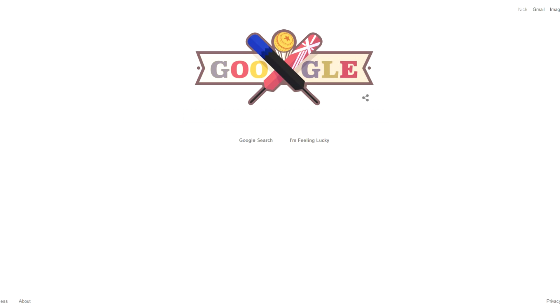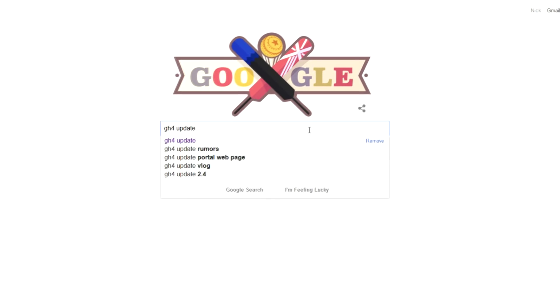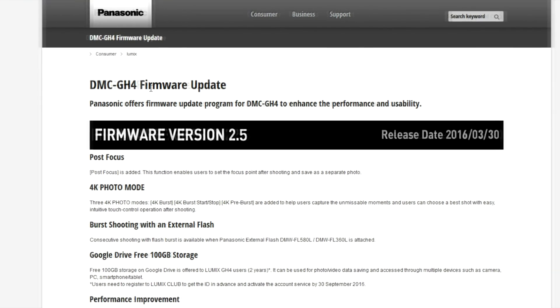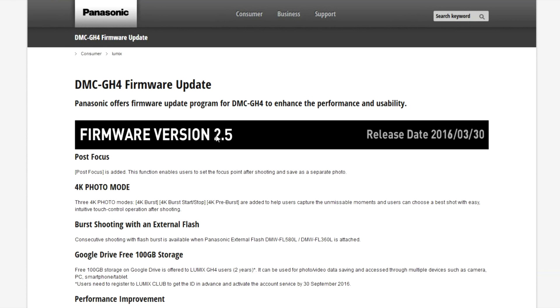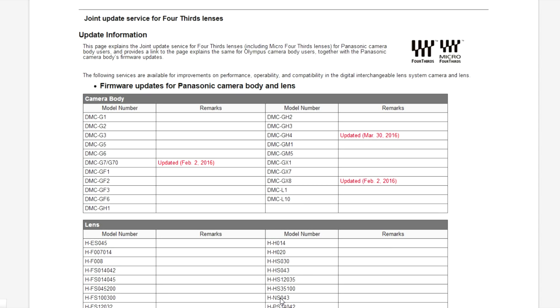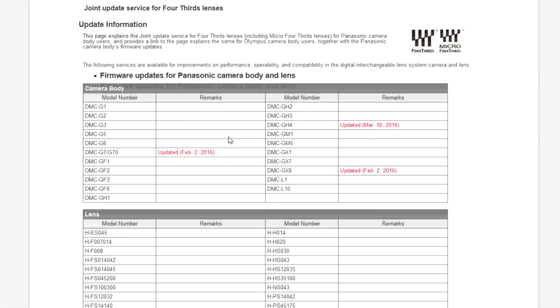First of all in this video I'm going to show you how to do the upgrade. If you go to Google and type in GH4 update, you should come to the Panasonic firmware update page. You've got here the DMC GH4 firmware update — make sure you've got 2.5. You can see post focus added, 4K photo mode, burst shooting with an external flash, Google Drive with 100 gigabytes of free storage, and performance improvement. Click the firmware download page and the GH4 was updated on March the 30th, 2016.